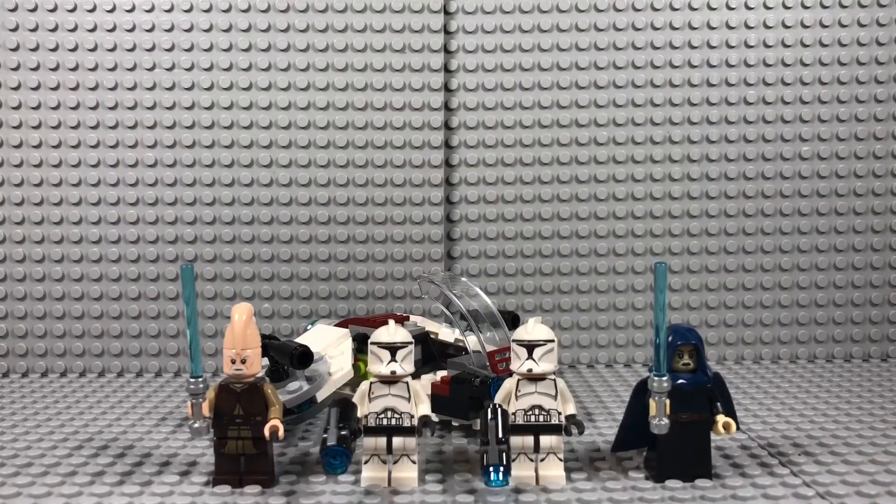Hello everyone, coming at you with a new review for set number 75206, the Jedi and Clone Troopers Battle Pack. It has 102 pieces and retails for $14.99 in the US.